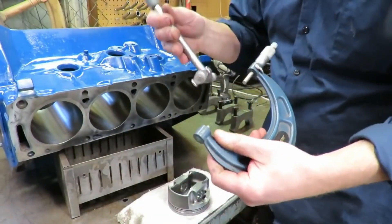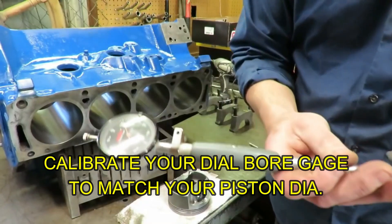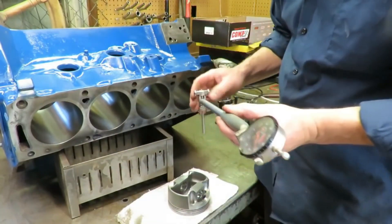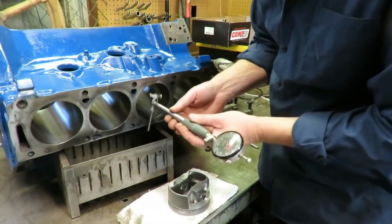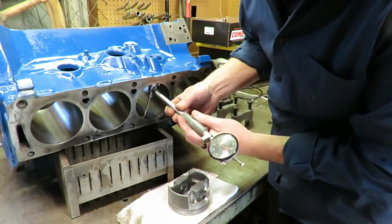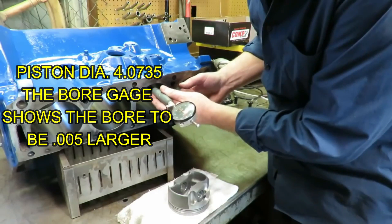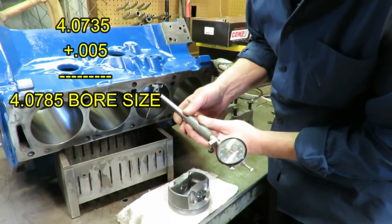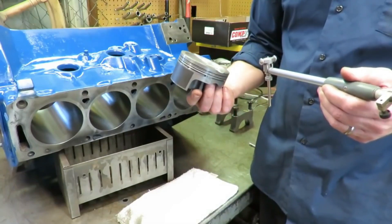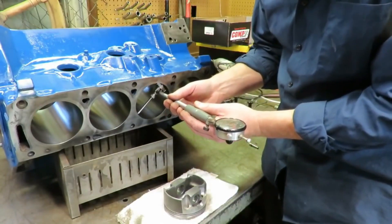We've duplicated our piston size and now we're going to put our bore gauge in here. I have zeroed out the bore gauge based on my piston size, so when I put this in the bore I should see the difference between the diameter of that piston and the bore. What I'm showing here is about five thousandths clearance, and that's consistent all the way down — four and a half to five thousandths clearance — which is really close to where we want to be. According to MOLLE, these forged pistons need about four and a half to five thousandths clearance, which is exactly where we are. This thing is really good.